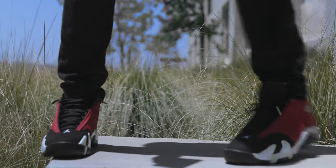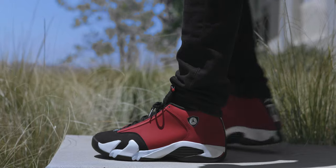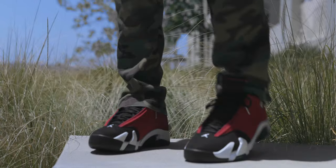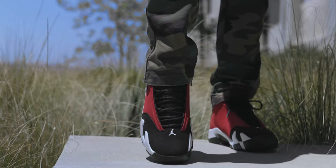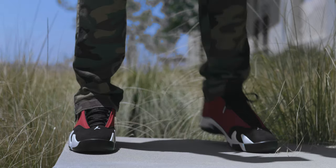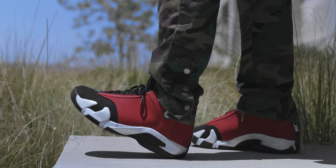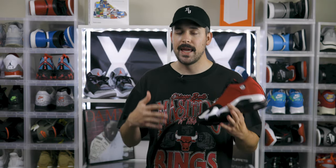As far as sizing goes, I went true to size and that worked out perfect. I would just say whatever size you normally get in Air Jordan retros, go with that. If you get a chance to try on a pair of Air Jordan 14s, go ahead and do that — though I don't know how easy that's going to be since this is not a very common model to release and these sold out instantly. But if you can't try them on, just go with your normal size, or if you haven't purchased Air Jordans before, go true to size and you should be okay.